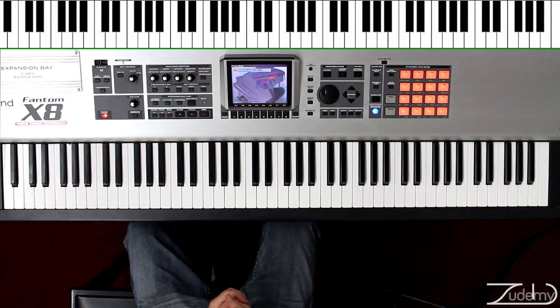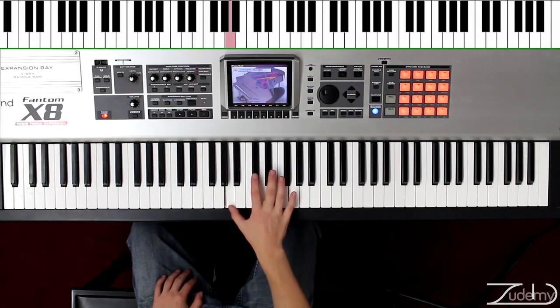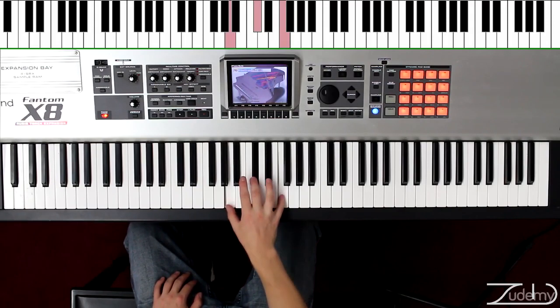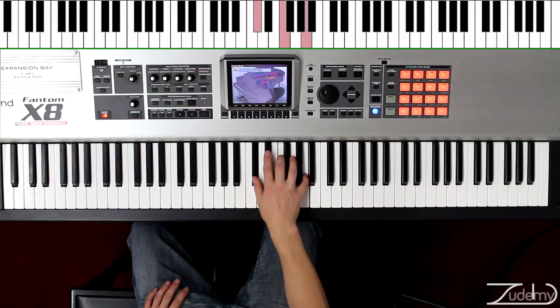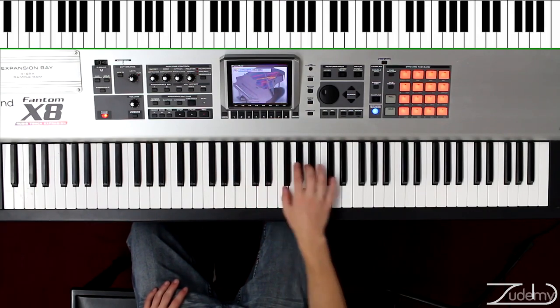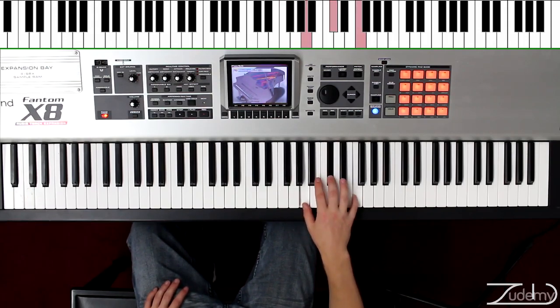Very good. Now let's move on to our last exercise of this video, which is going to be the A augmented. This is where we take A, C sharp, and F. We're going to play this chord. Move it up to C sharp, F, and A. Move it up to F, A, and C sharp. And then lastly to A, C sharp, and F. Move it down from A, C sharp, and F.